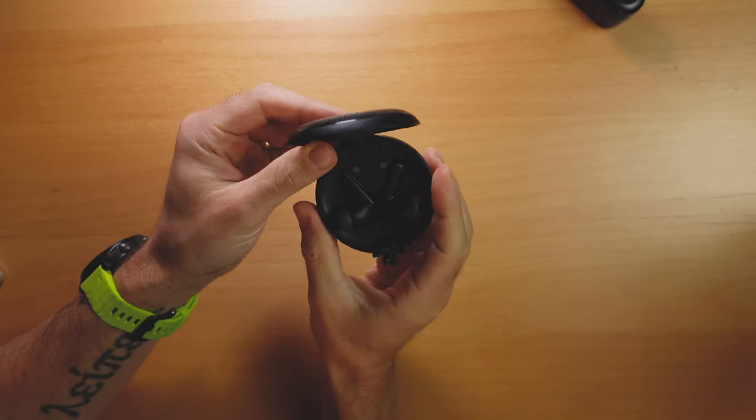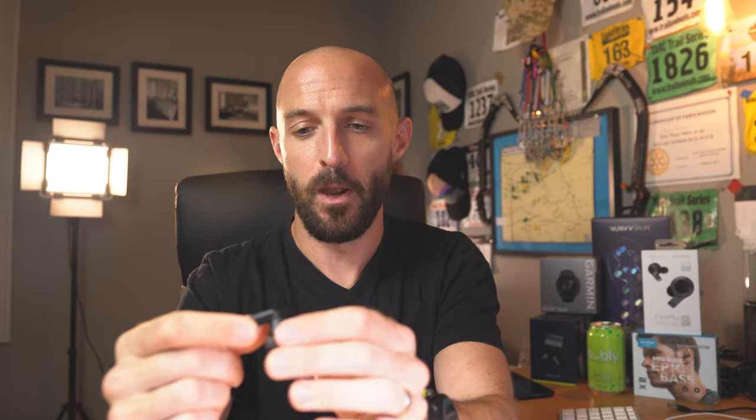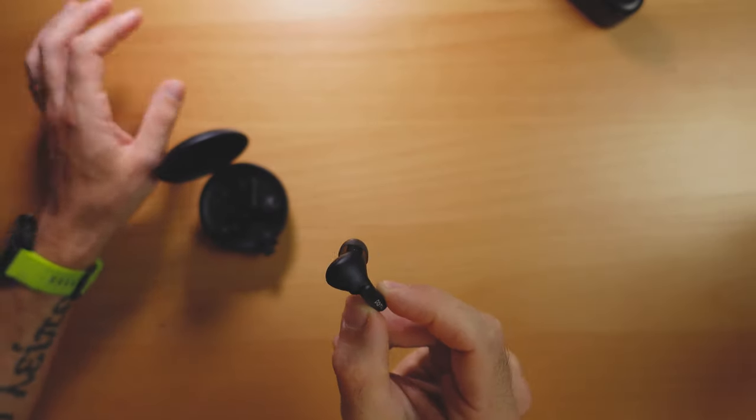First off, let's talk about the Pamu Quiet earbuds. I received these a couple of weeks ago and I've been testing them out pretty heavily. These look a lot like the Apple AirPods Pro in design — they've got that stem that comes out of them — but they are pretty minimalistic and black, so they blend in a bit more than the white AirPods do. They fit in your ear pretty snugly with various sets of tips to customize the fit. They actually fit with a silicone tip making the seal, rather than resting in your ear, so they're in there securely and don't fall out when I run.